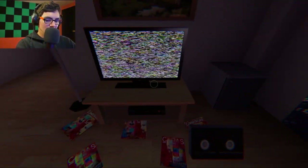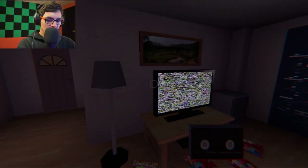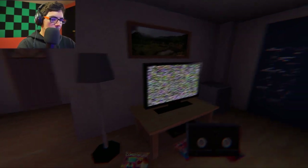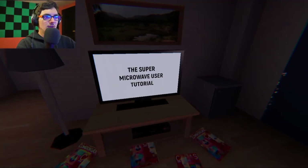I guess let's just pop the tape in. How do I crouch? Can I crouch? I don't think I can crouch. I probably have to crouch, though, right? I'm clicking all the buttons. Oh, we just click it on the TV. That makes sense.